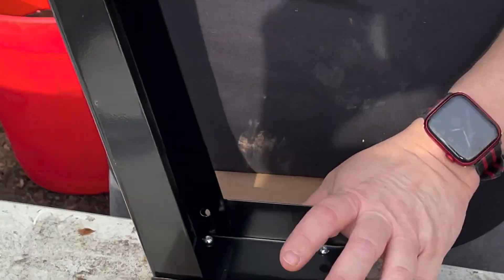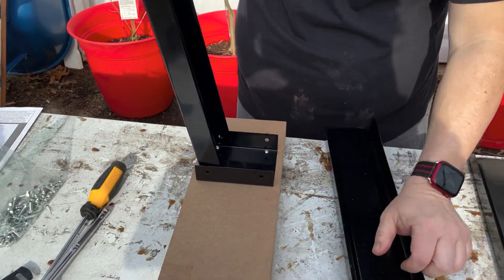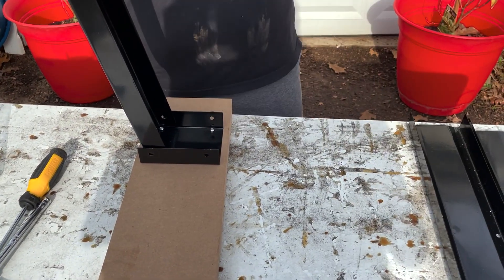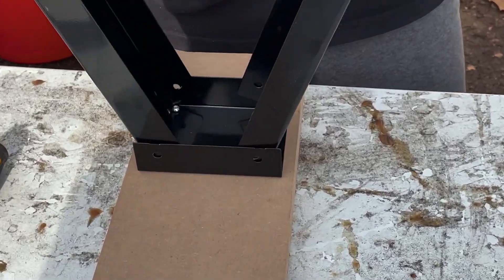It goes on the inside — you can see that? It's on the inside. And you're going to take these bolts. The other piece is going to go in like so, so it kind of looks like scissors.